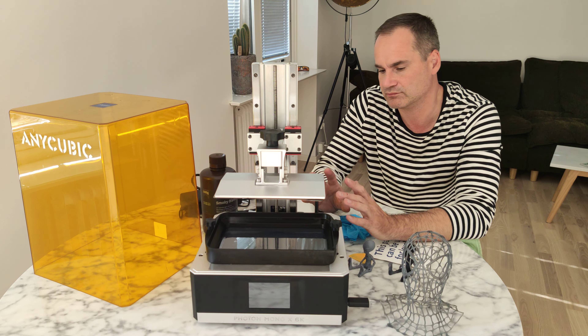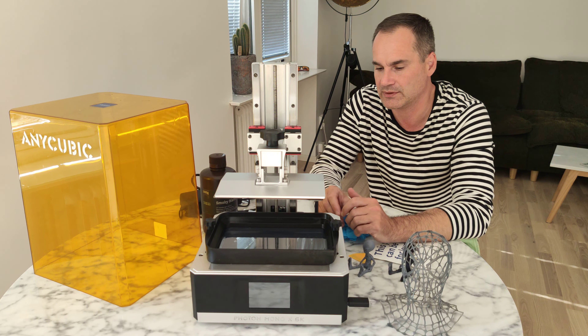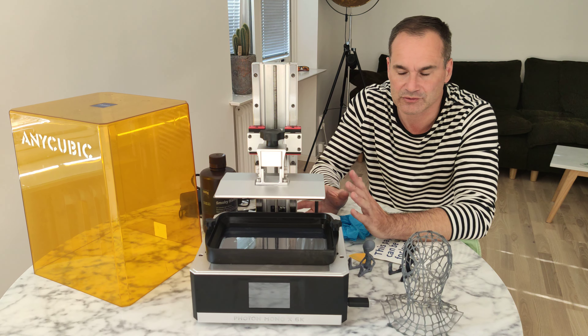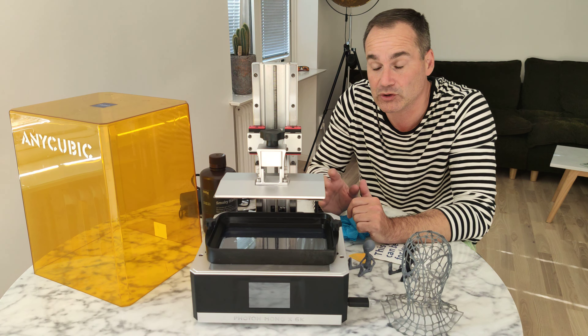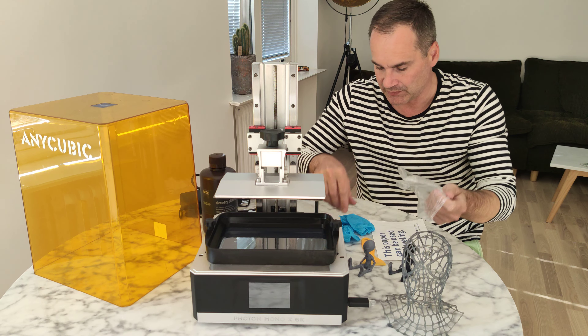I don't know if you use the printer at home — you can change the fans. But it's not really loud. Just not quite quiet either.